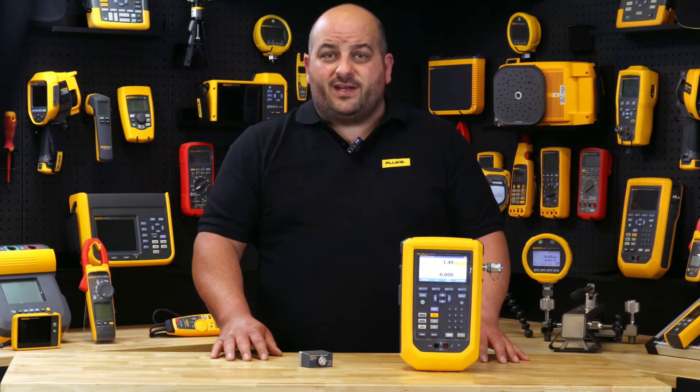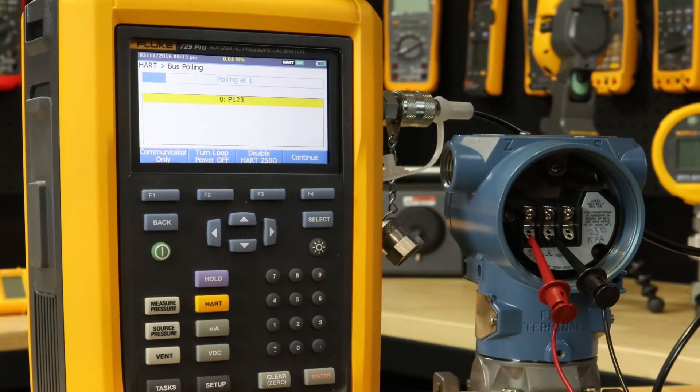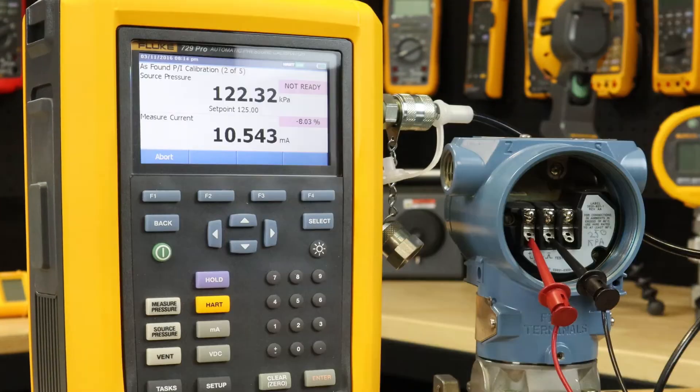With its very impressive 0.01% accuracy, with an automatic internal pump a target pressure can be set in the 729 Pro. The calibrator will automatically pump to the desired set point, then internal fine adjustment control automatically stabilizes the pressure at the required value.